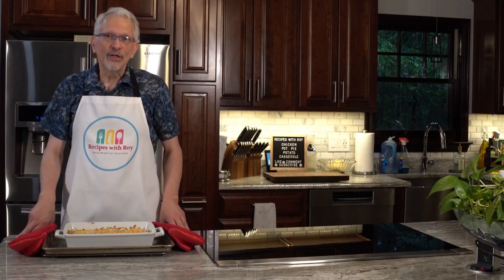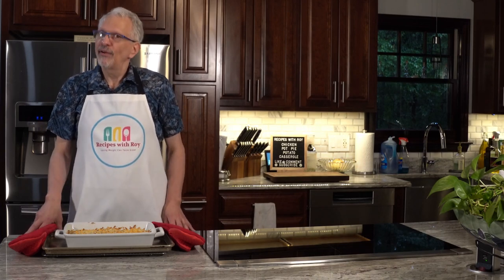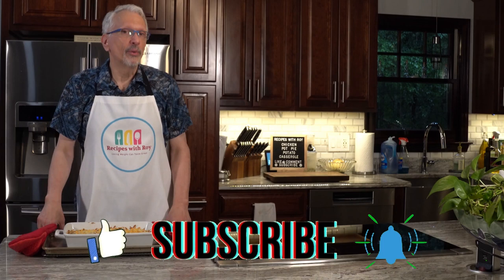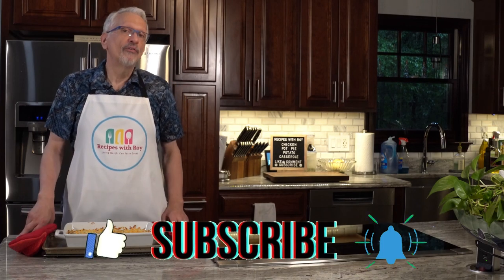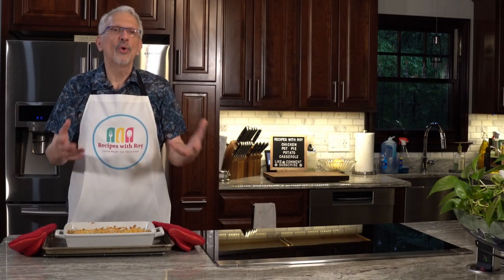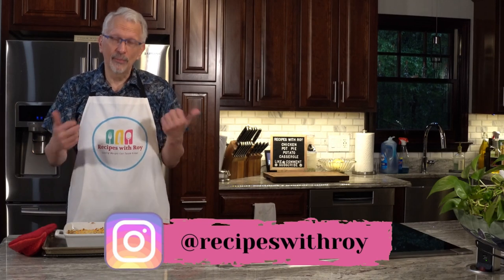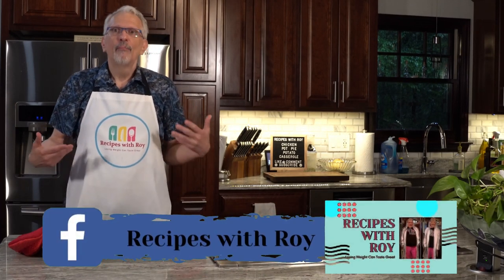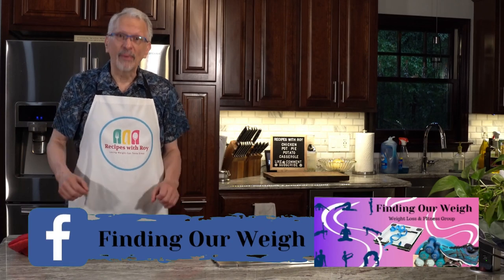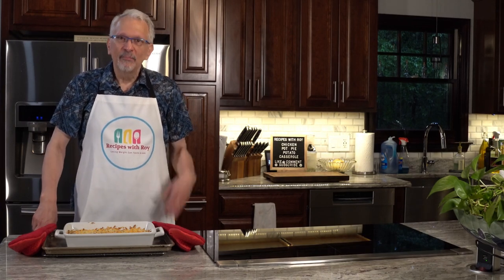I hope you'll give this a try and let me know what you think. If you like this recipe, give me a thumbs up, subscribe to the channel, and hit the notification bell for next time. Remember, this is your weight loss journey — if chicken doesn't do it for you, use 96% ground beef; it'll up the points a little but it'll be what you want. Don't feel like you have to deprive yourself. This is comfort food at its best. Until next time, bye.